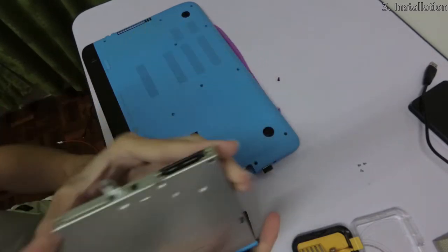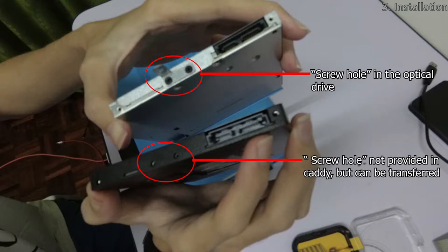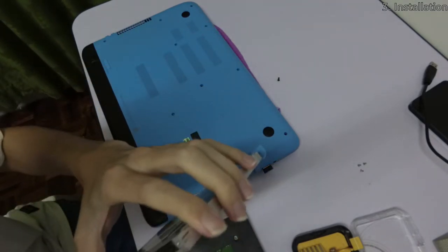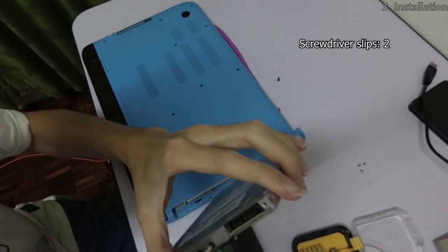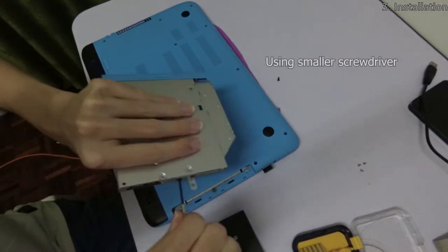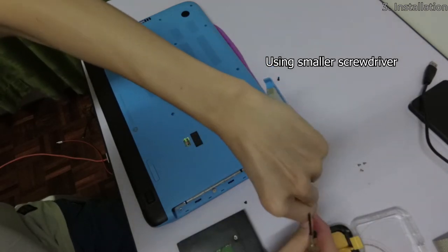While doing so, I found a component that was not provided with the caddy — I'll call this component the screw hole from this point onwards. Therefore, I'll have to transfer this screw hole from the optical drive to the caddy. In my case, the screw was difficult to remove, so use a small enough screwdriver and be very careful not to strip off the screws during the process.